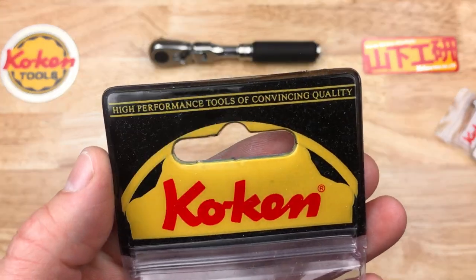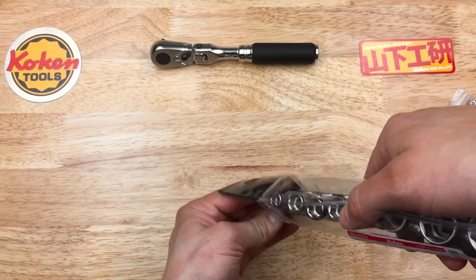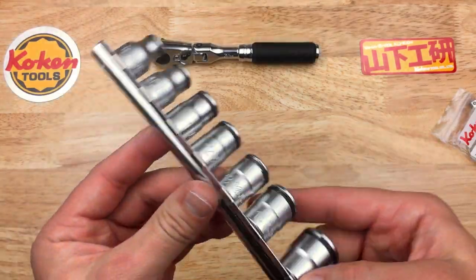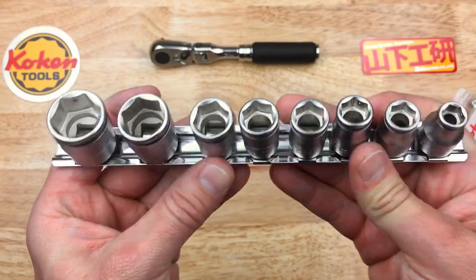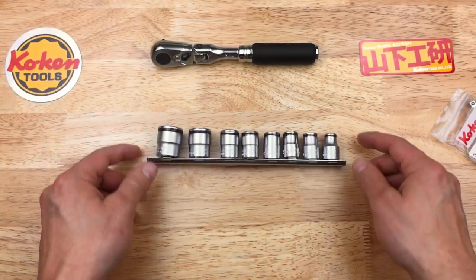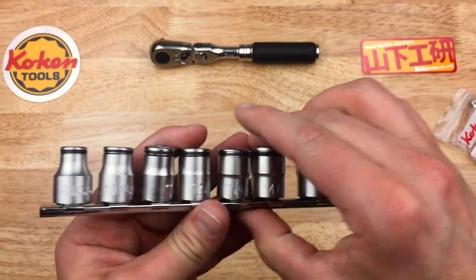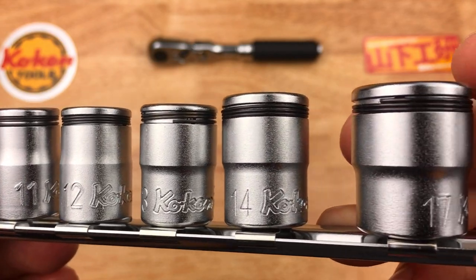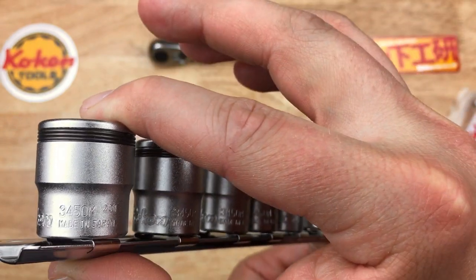These come on the normal Koken metal rails that their regular sockets come on. The Zeal rails are extremely nice — I have no interest in these metal ones — but the sockets are what we're after in this case. Fit and finish: beautiful Koken finishing all the way around. Made in Japan.